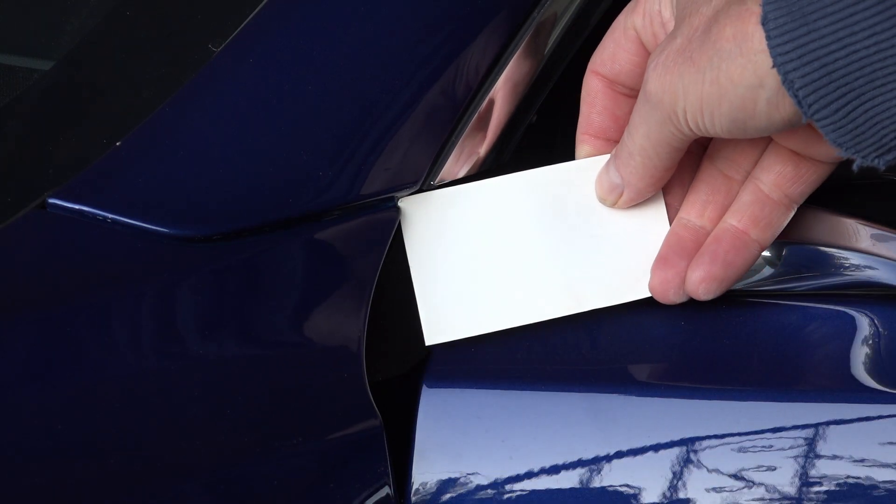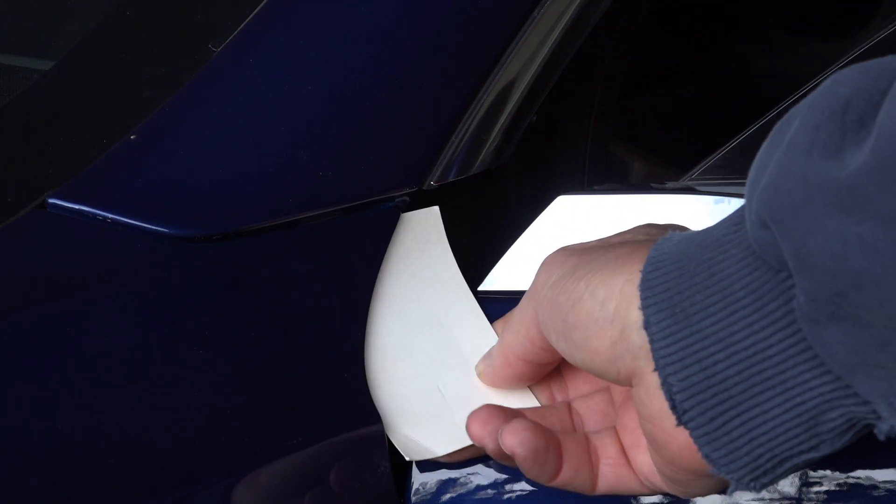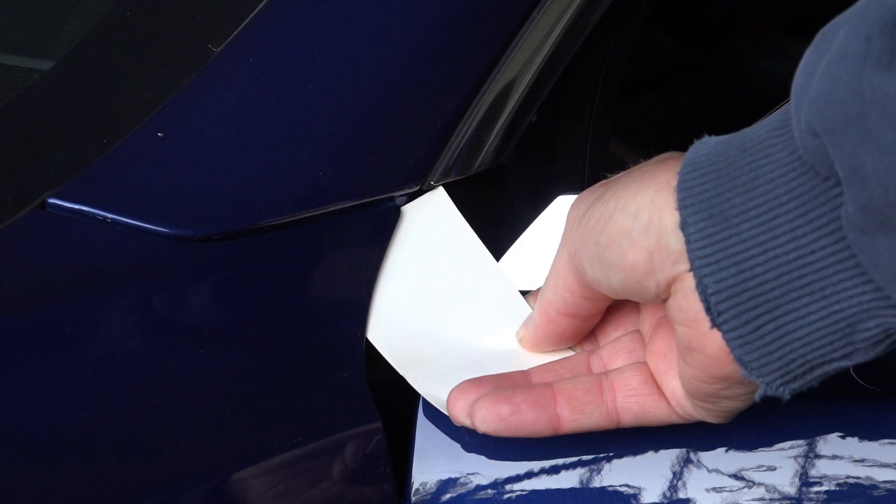If it won't fit in there, then it's touching and eventually you're going to have a problem with corrosion underneath that spot, if you don't already.